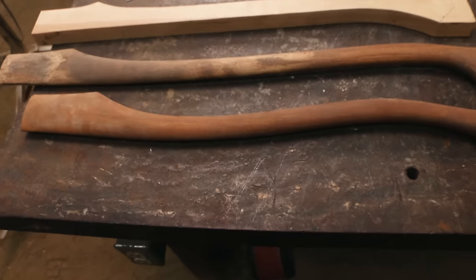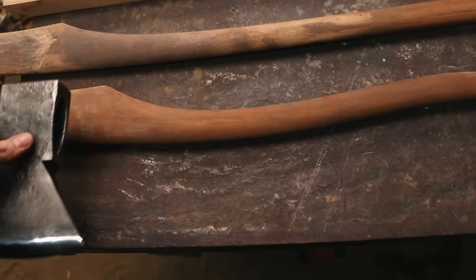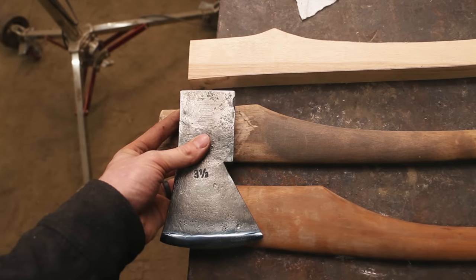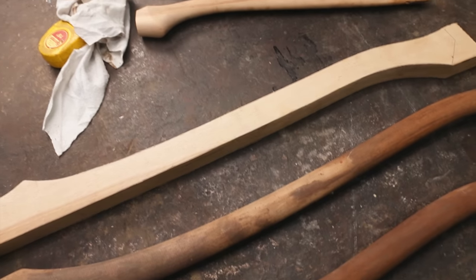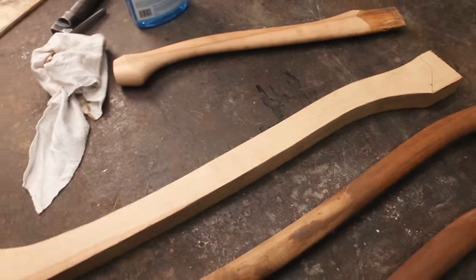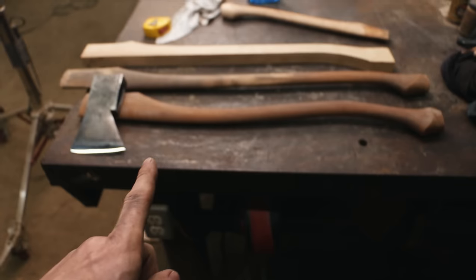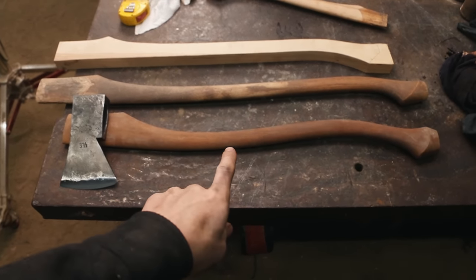I'll set it up with a nice handle. These are the options: this is a 30-inch curvy Hoffman handle — that's option one, and that looks pretty cool. This is a 32-inch straight Hoffman handle — this is what I put on the Blackhawk axe. I do like that as well. And then I have this one, a little bit shorter, about 30-inch straight — that's one I would make. I don't think there's a wrong decision here. I'm not a big curvy guy, but for some reason I just think it would look cool on this one. Let's try the curvy one — if it doesn't work out we'll go to another option.